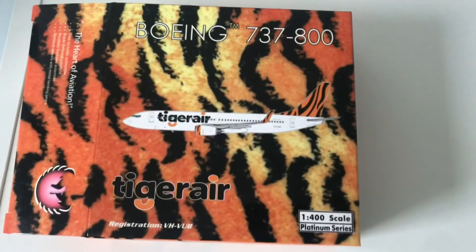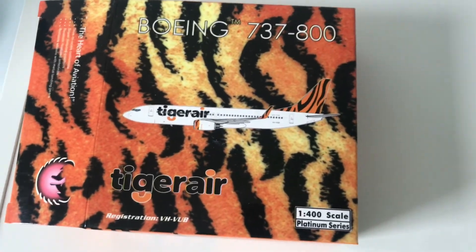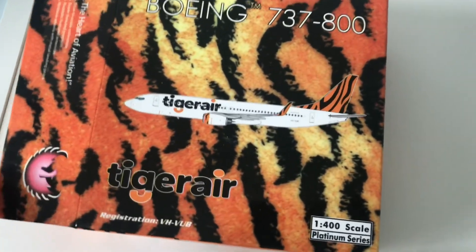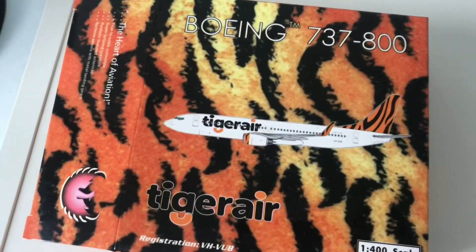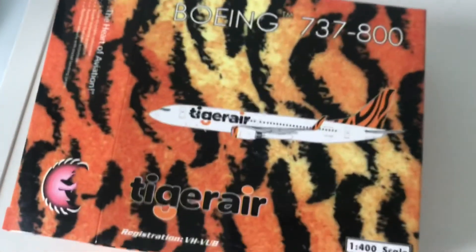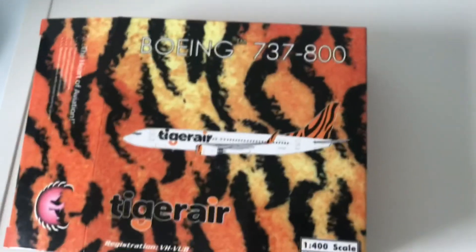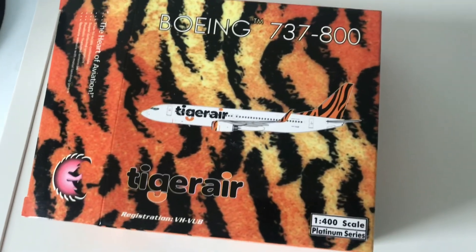This is the lovely box it came in. As you can see it has the Tiger Air logo as well as the Phoenix Models logo. I really like this box because it's quite unique and has tiger prints, so it definitely stands out. I definitely recommend this model if you are an Australian collector.